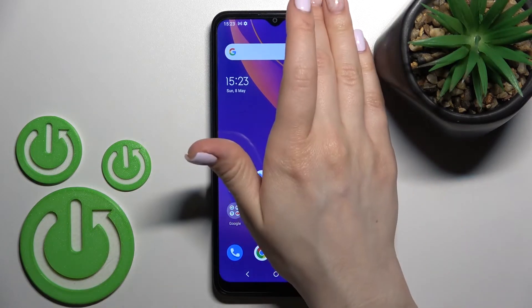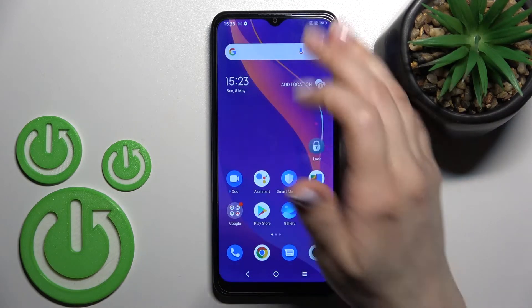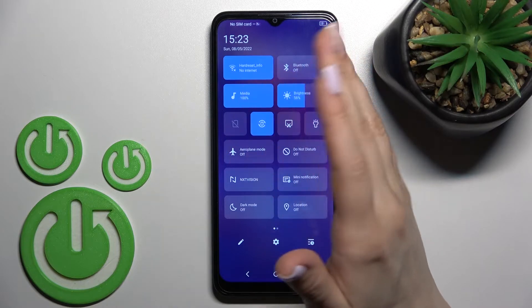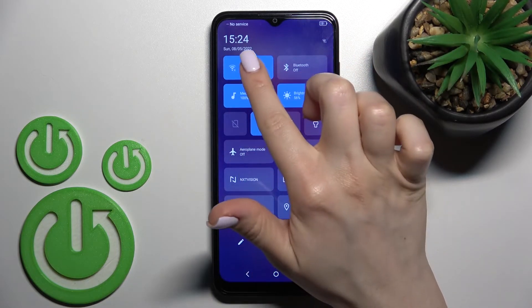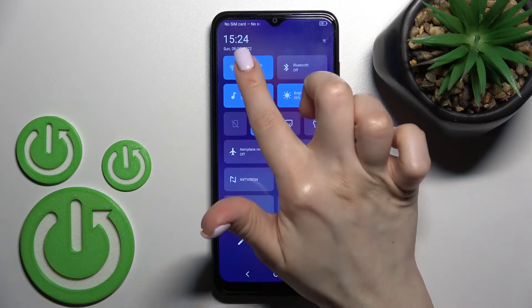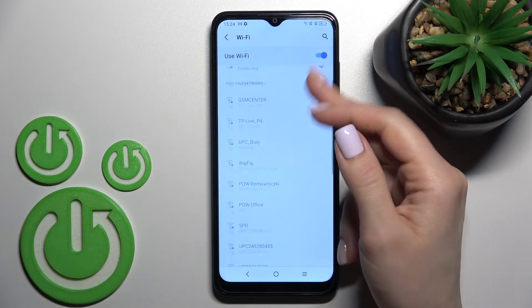If you want to do it a second way — which I think is the fastest way — open the notification panel. Here you'll see the Wi-Fi switcher section. Click once on this icon, and you can see the Wi-Fi icon is in blue color, which means Wi-Fi is activated. To launch the Wi-Fi settings, hold it and you'll see all the available networks.